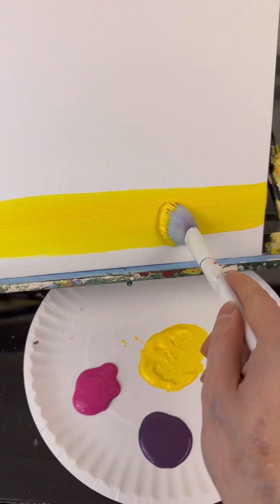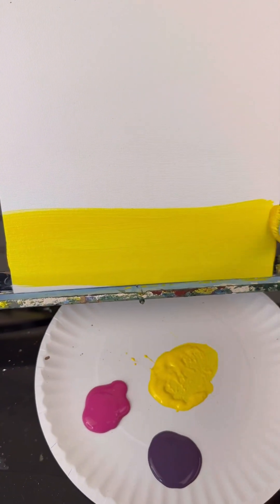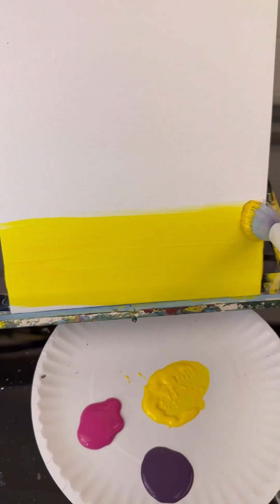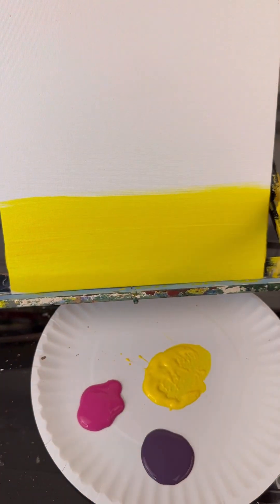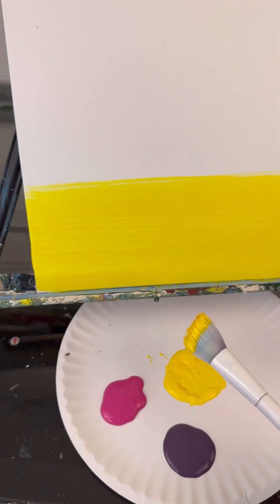My lightest one is yellow, and I'm going to go back and forth at the bottom of my canvas. Because there are three colors, I'm only going to do a third of the canvas. Nice long strokes back and forth.